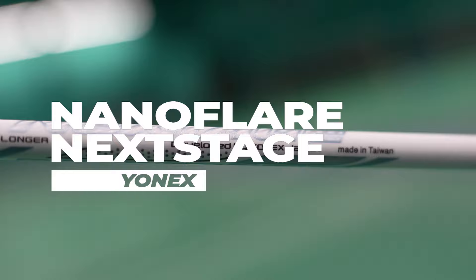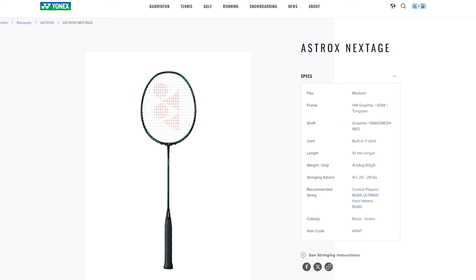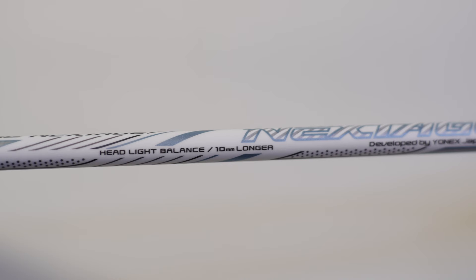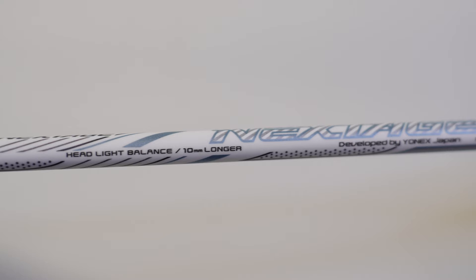This is Yonex's newest 2024 racket, the Nanoflare Next Stage. We saw Yonex release their first Next Stage racket in the Astrox Next Stage last year, and now we have the second racket in the Next Stage lineup. Today, we'll be taking a look at this Nanoflare Next Stage and talking about the design, how it feels, and pricing for this new racket.